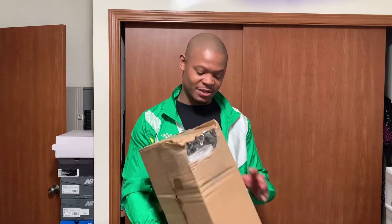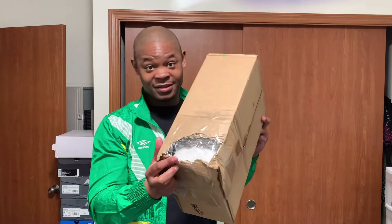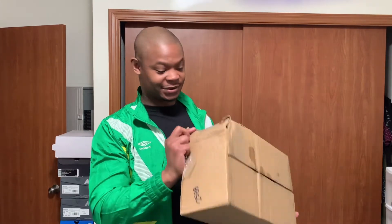It's your boy Rico Styles back with another — don't watch me, watch my YouTube. Right here I got another unboxing. I don't know when these were gonna come in, but they're in. Someone was trying to get a sneak peek to see what shoes are in this box, but I guess they didn't like what they were seeing, so they taped the box back up.